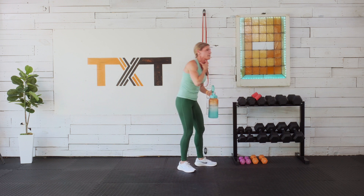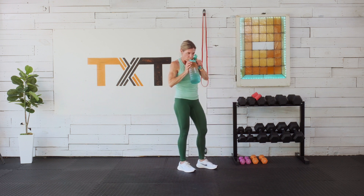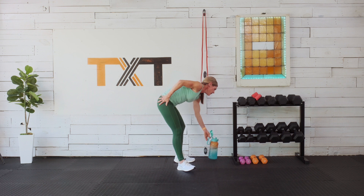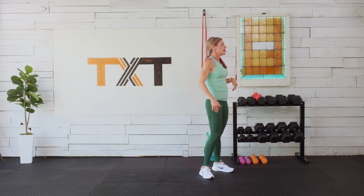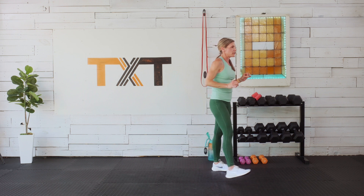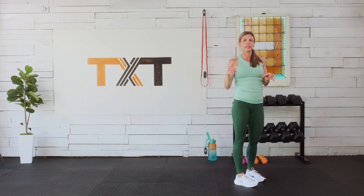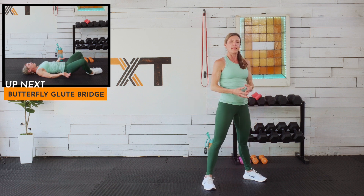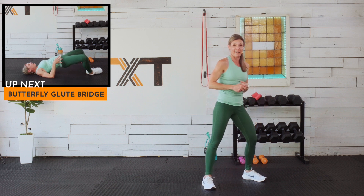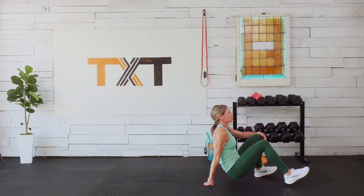We have 30 seconds to rest — grab a quick sip. Now let's head to our backside: glutes and hamstrings. We have a butterfly bridge, then a sumo deadlift, and then a reverse lunge to RDL.